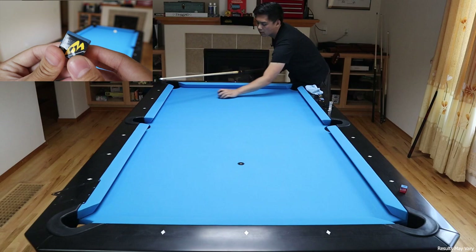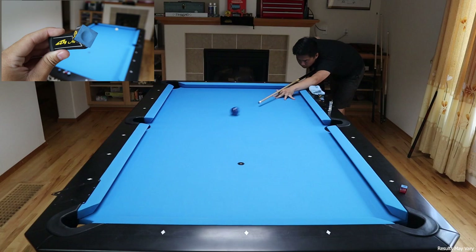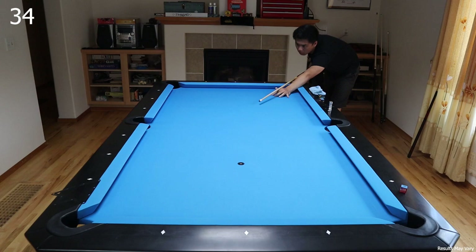The Meta Smart Chalk is your typical blue. The chalk itself feels a little gritty and goes on the tip very nicely. It definitely goes on a lot easier than the Master's Chalk. The Meta Smart Chalk also has a thin metal plate at the bottom allowing for magnetic chalk holders. I noticed the Smart Chalk is also very clean but doesn't seem as clean as the X-Chalk.